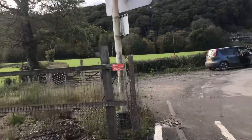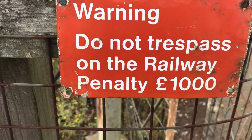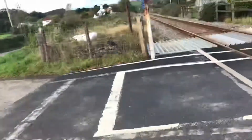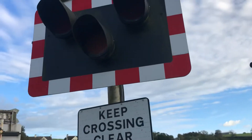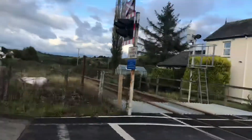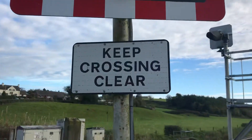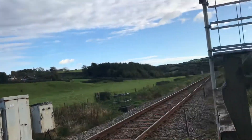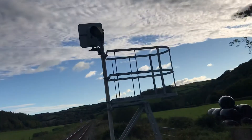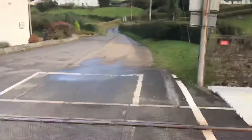Over here there's another warning sign: 'Do not trespass on the railway — penalty a thousand pounds' — exactly the same as the other one. This wigwag here looks like it's been hit; it's facing in a different direction, whereas the other three seem straight. There's the 'Keep Crossing Clear' sign underneath it, and the white light with a ladder there.